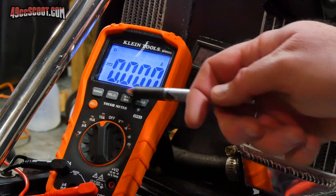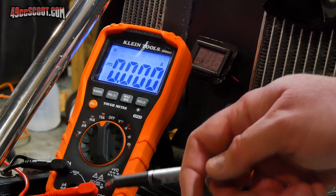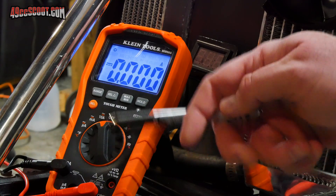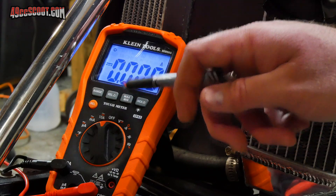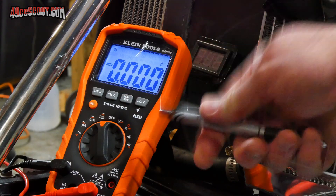One good thing right from the start is that I have nothing registering on my meter right now. This is measuring anything that comes through — any kind of load on the battery — and it's showing nothing when my key is off. Anything you see here, any current coming through, is going to slowly drain that battery when the key is off and the scooter is just sitting there. So that's a good start for me.